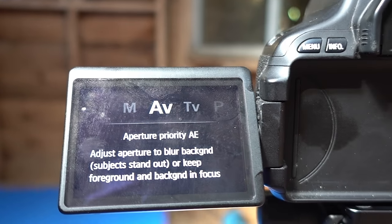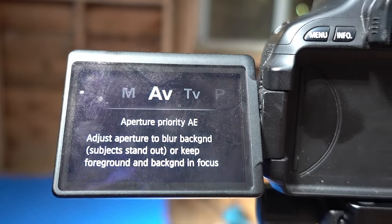Aperture priority is a really good setting because it basically says 'I want the aperture to be this' and the camera sorts everything else out for you. You don't have to feel like a hero by using manual all the time. I find that aperture priority or shutter priority, depending on the situation, are two really good settings. The only settings I use on this camera are shutter priority, aperture priority, and full manual — those three cover everything for me.